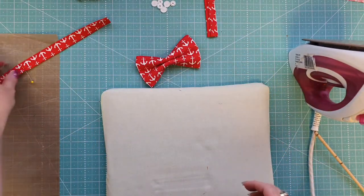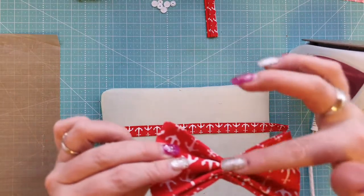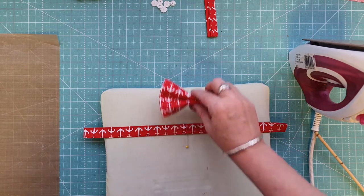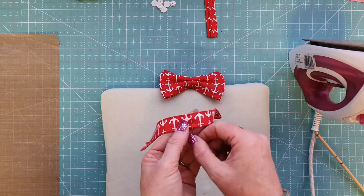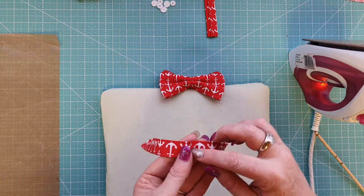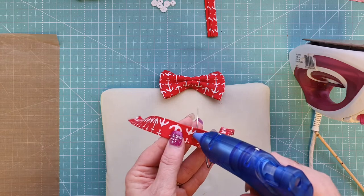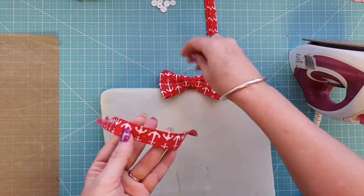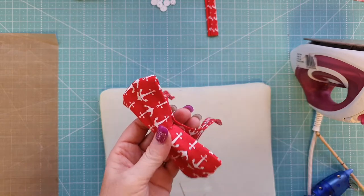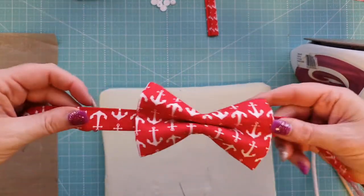Heat up your hot glue gun. Take the bow and, where the bits at the back are matching, that point goes down onto the center of the neckband. Mark it with a pin or a friction pen. Then remove the pin, put a little bit of glue there — not a lot, just enough to hold it in place — and place the bow onto the neckband. Come in from behind and add a little bit more glue if needed, then hold it in place to secure.